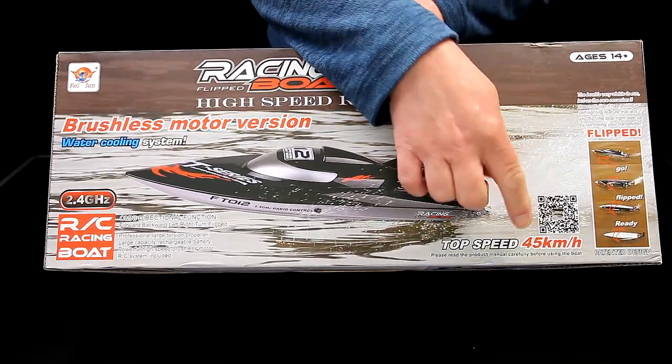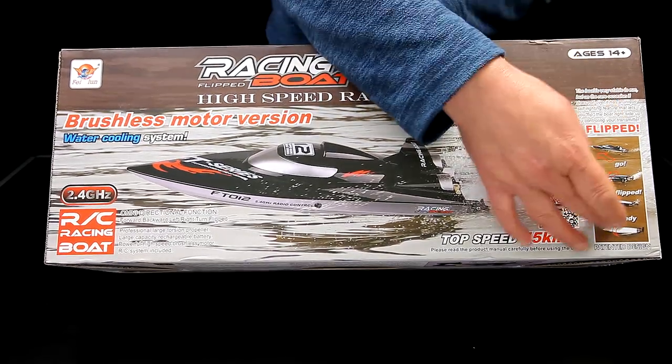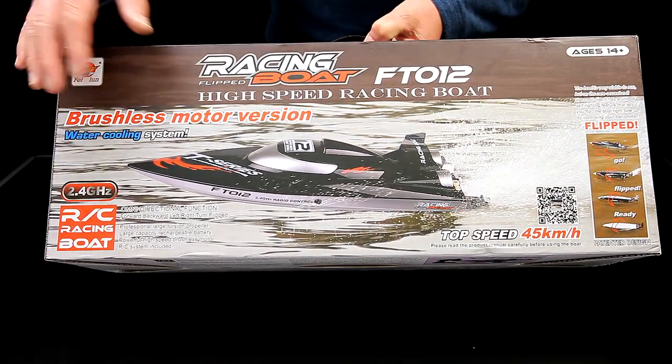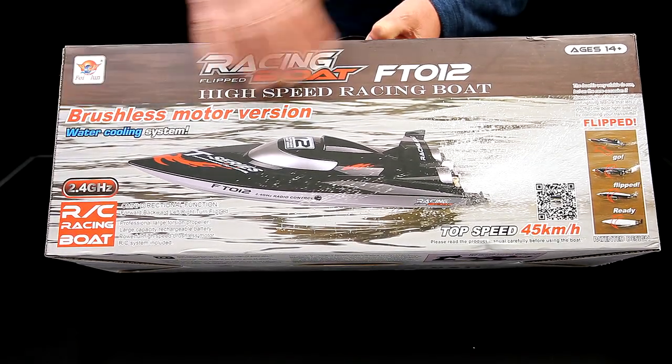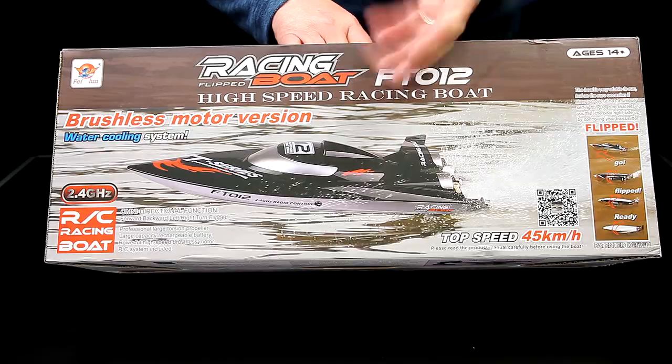It says a top speed of 45 km/h. It flips itself back up if you've got a problem. Brushless motor, water cooled. Really smart and nice looking.